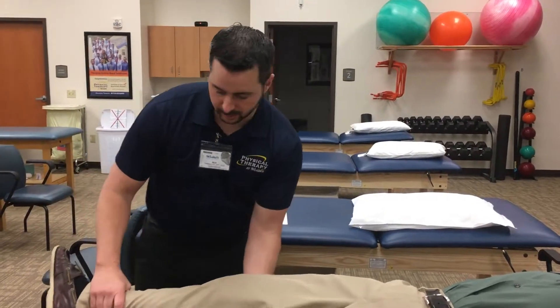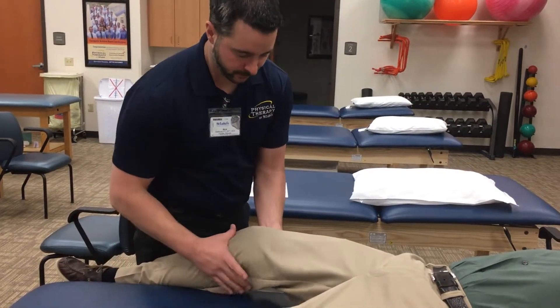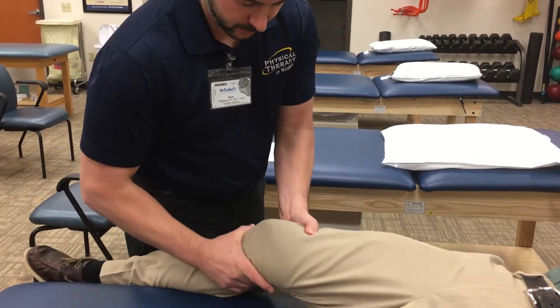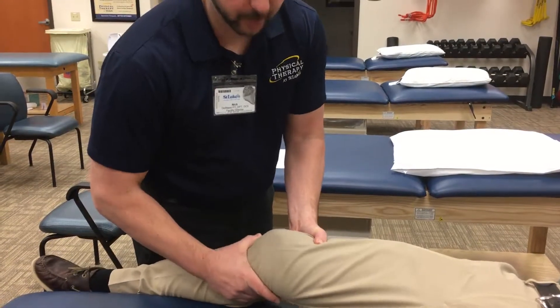When performing a lock mid-test, bring the leg to the edge of the table. I usually pin it against the side to fix the tibia. I'm going to give a downward force on the tibia and a stabilizing force with the left hand. Then I'm going to jar up to reduce the joint and pull up.